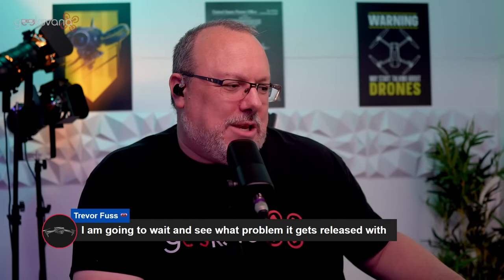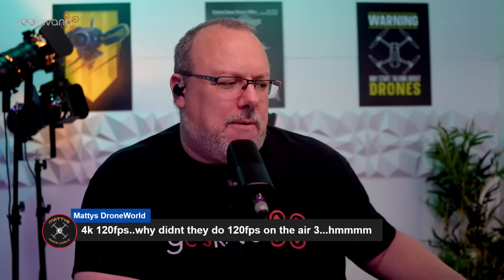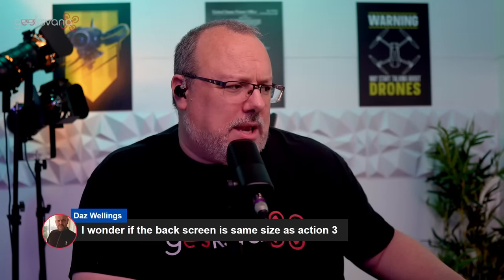I don't necessarily see the wide buzz that we see with some of the other products, but of course it isn't a main drone product for this channel. Matty Strowell makes a good point: 4K 120 frames — why didn't they do 120 frames on the Air 3? It's a really good point and I think it's something that perhaps will come in time. I know DJI do like to hold some specs back and then throw them out at us later. Jonathan Jackson points out 1080p at 200 frames, which is pretty decent, frankly.